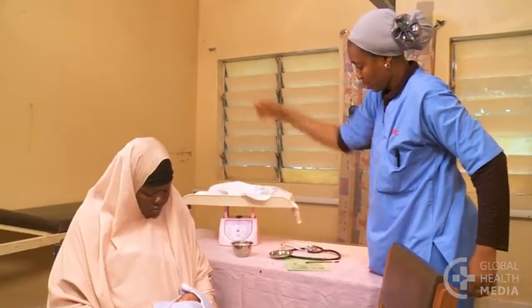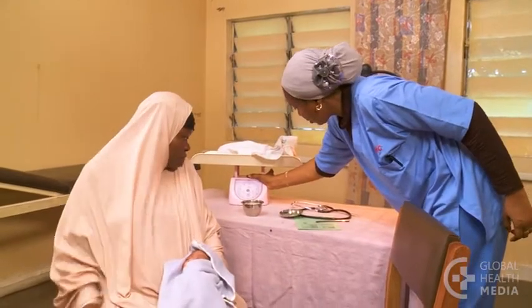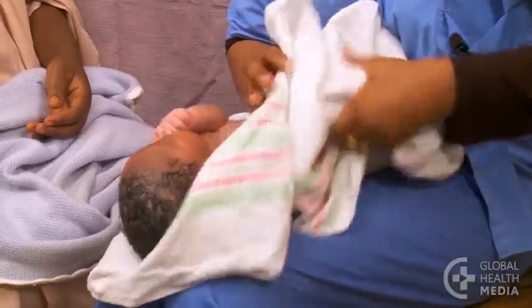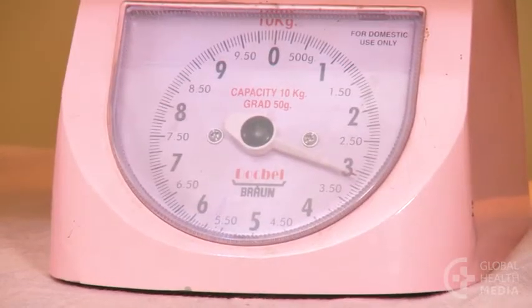First, determine the dose of gentamicin. Doses for babies are based on the baby's weight. Start by getting an accurate weight. The baby weighs 3.2 kilos.